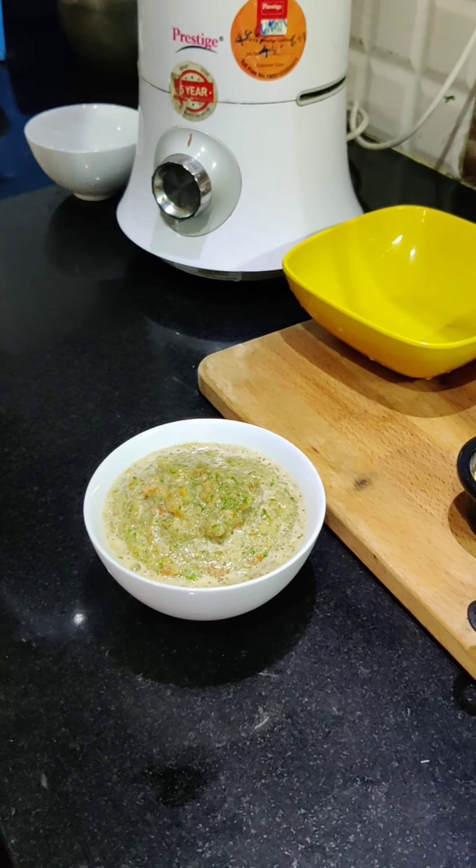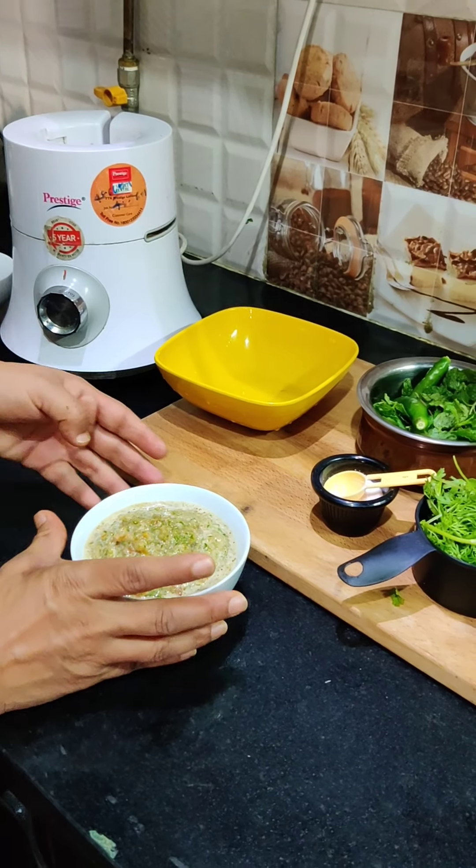It is very tasty — let's eat it with biryani too! So this first chutney is ready. Now we will make another chutney.